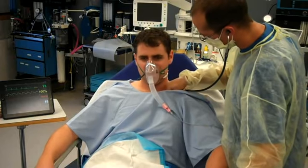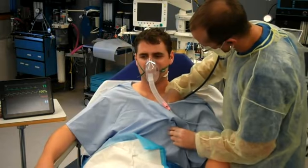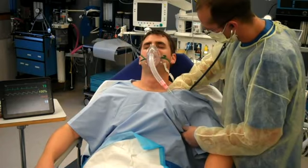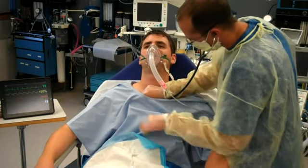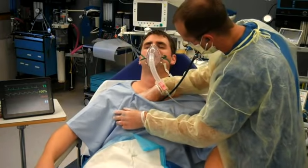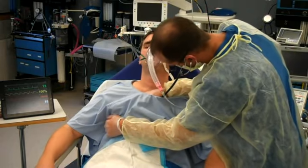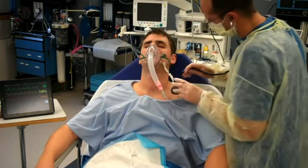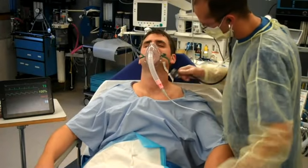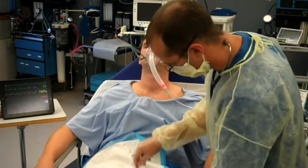Get some nice big breaths in there for me. Good. Okay, you still have some tape on your neck — I'm just going to see if I can take that off. Just clean up all the stuff here.